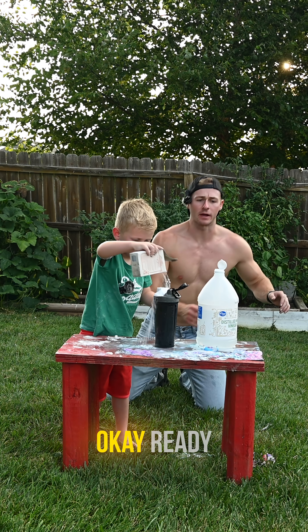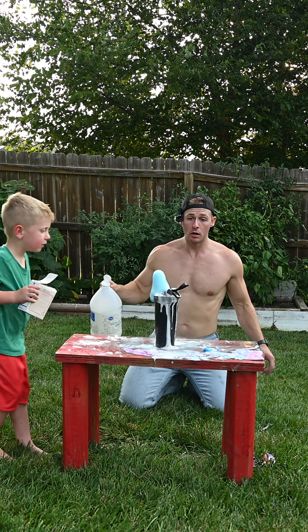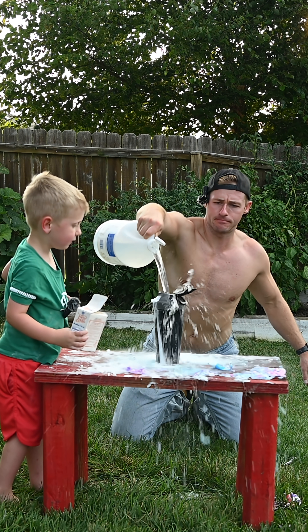Whoa. Okay, ready? Here we go, here we go. Okay. Whoa. That's a good one.